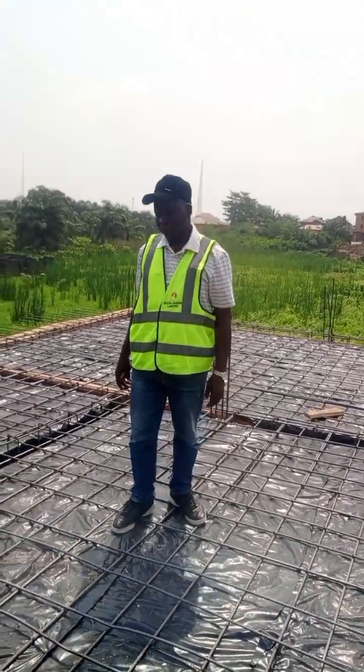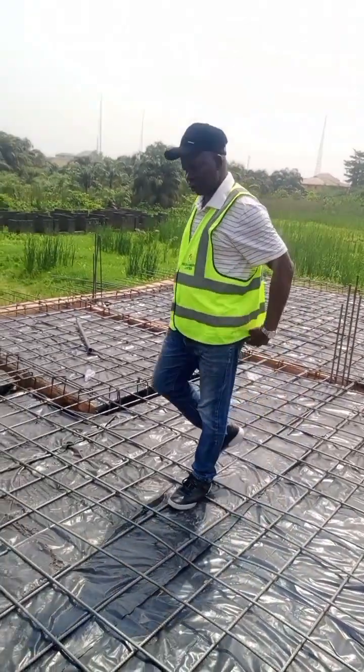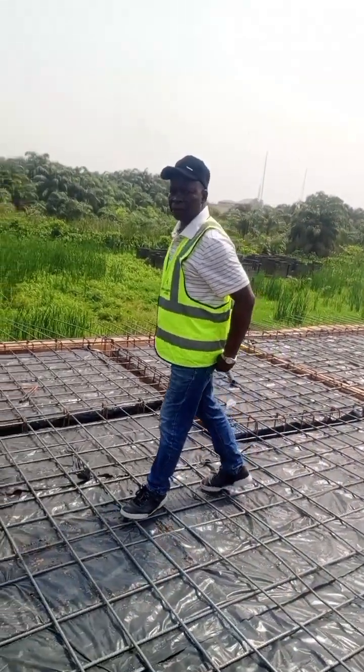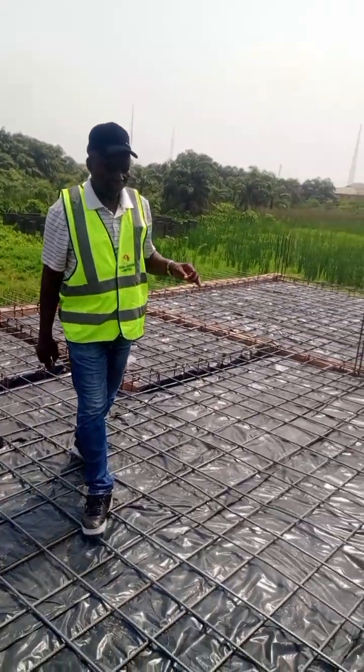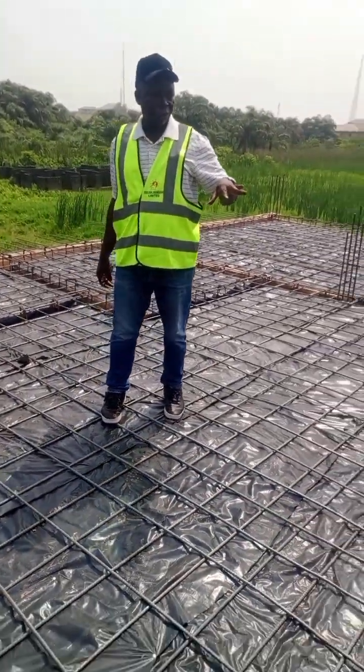Hello, this is Edina Abraham, the MDC of eGlobal. Thank you. I'm now at our site at Redbook, and the progress of work right now is at the first floor slab.